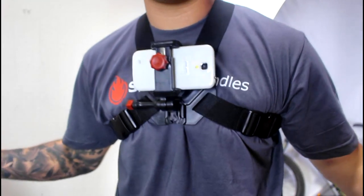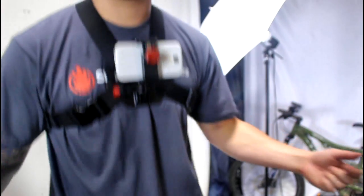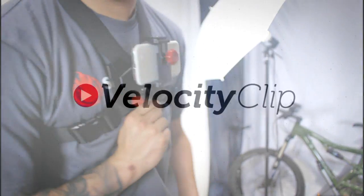And that's pretty much it, guys. Go ahead and check it out at VelocityClip.com if you want to see more info. Thanks for watching.